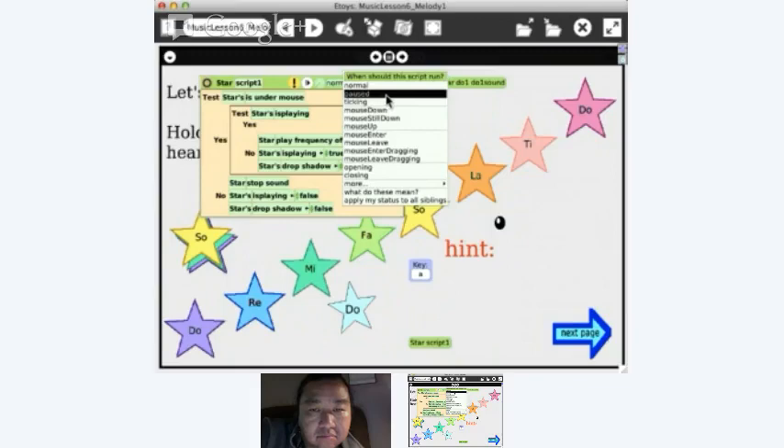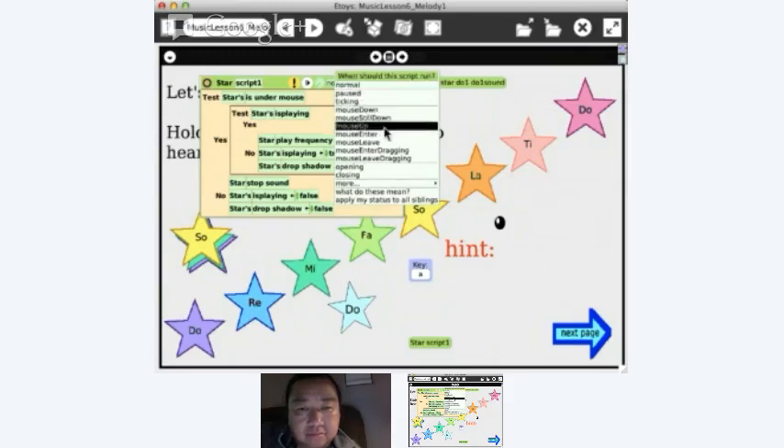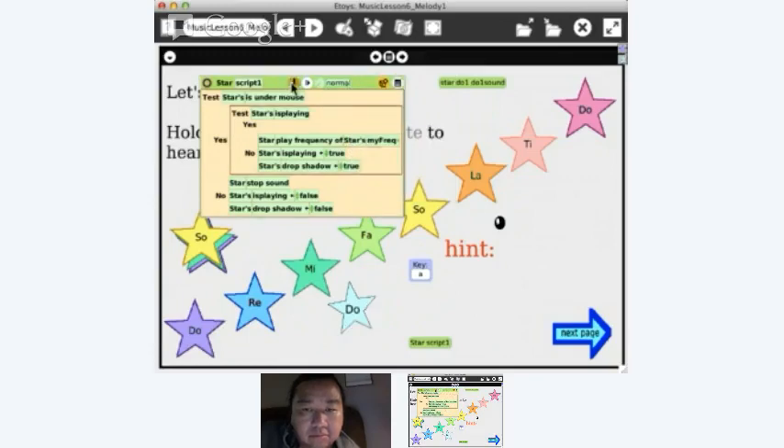On mouse down, if I make the script mouse-down triggered, it runs when clicked. There's also 'mouse still down', 'mouse up', 'mouse enter', or 'mouse leave'. Another way to do this is to have it run on mouse enter, and have a separate script for mouse leave. But let's get back to the main approach.